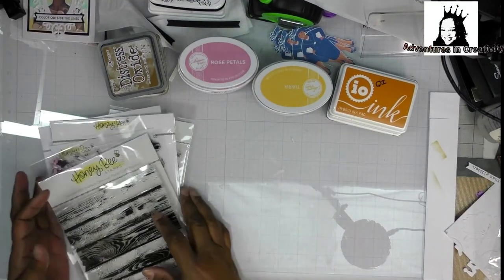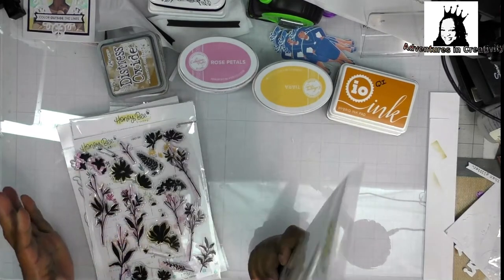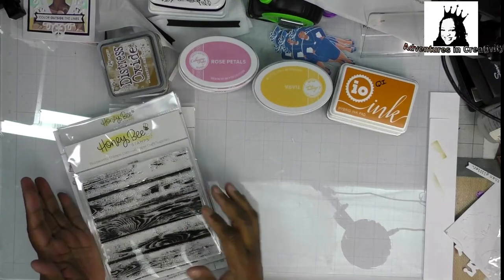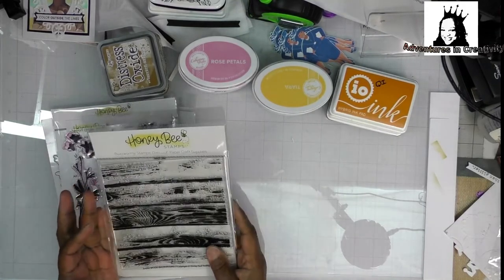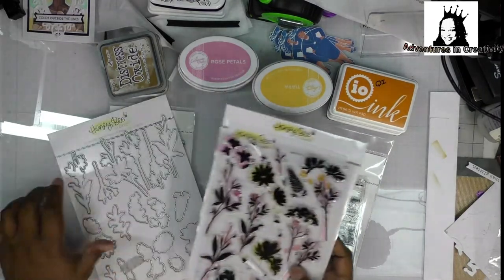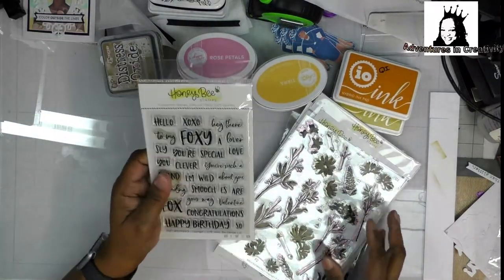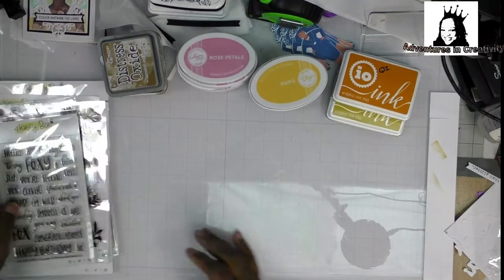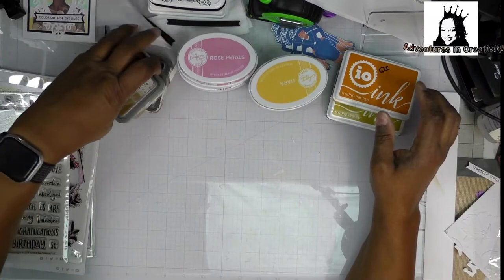Hey YouTube, it's Queen Pam here, also known as QP on the YT. I did a haul from Honeybee and now I'm going to show you something I made with the Barn Wood and the Bold Botanicals stamps and dies, and the stamps and dies from Foxy Sentiments. I used Paper Trey inks and white paper.